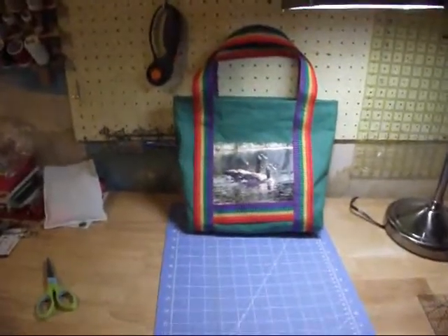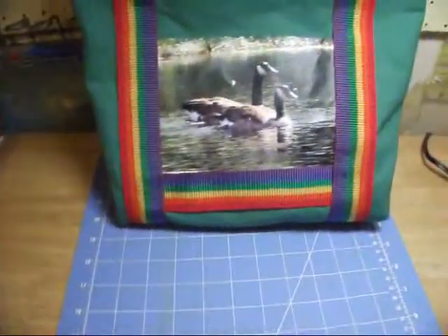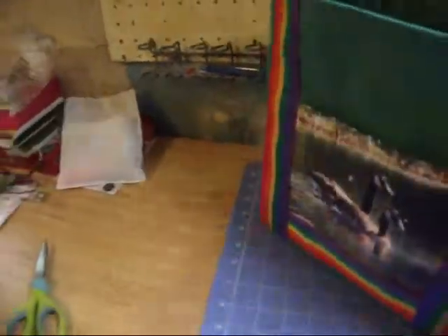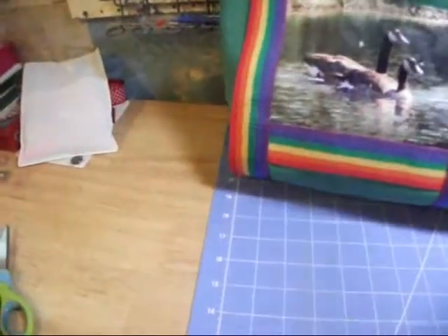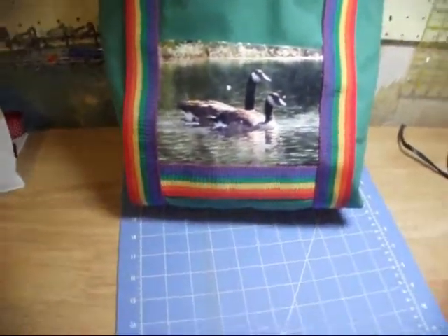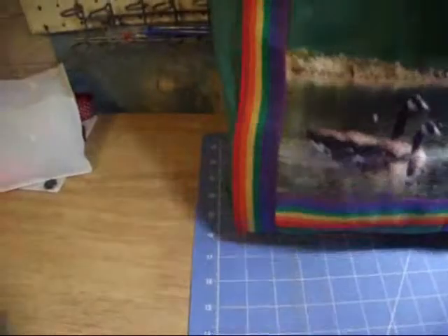I've got my first green bag done, and I did use the piece on this one. I've changed this a little bit — I'm not doing the bottom piece. I realized when I was making it that these canvas bags don't really need the support in the bottom. They're canvas, so they're strong.